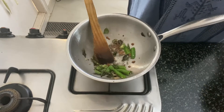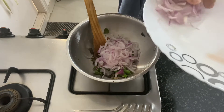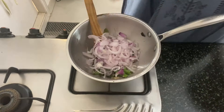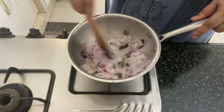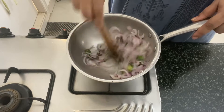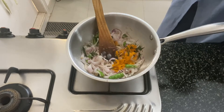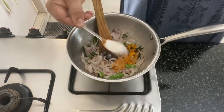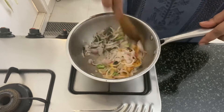Then we will add in the thinly sliced onions. Saute the onions until they start to change colour. Now we will add in the turmeric powder and salt to taste. Mix it for a few seconds.